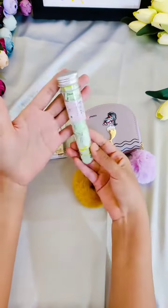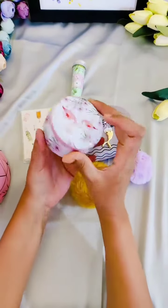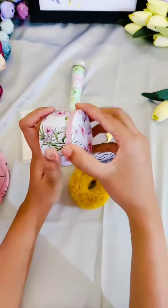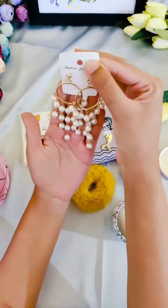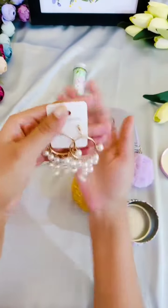A paper soap essential, a flamingo tin box, and inside I have put in one beautiful pair of pearl drop earrings — extremely high in quality.